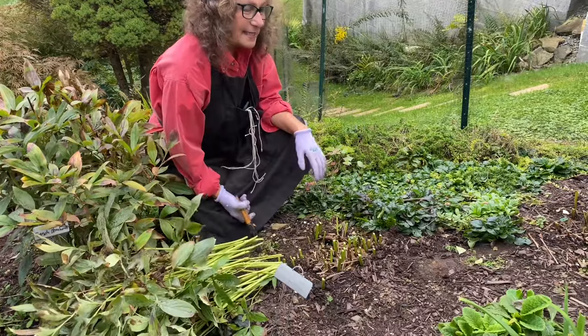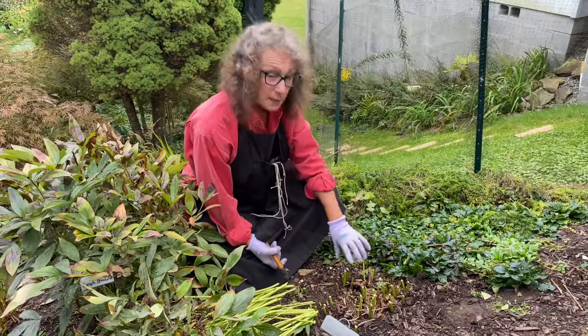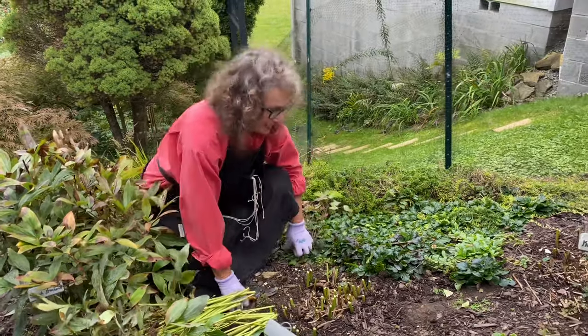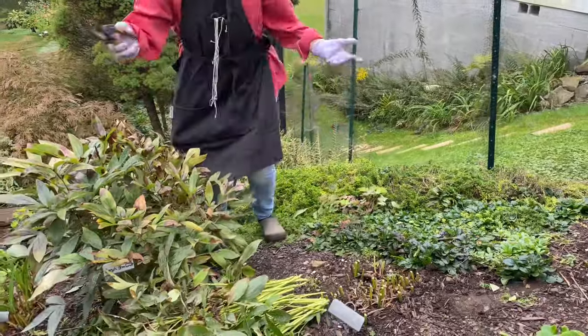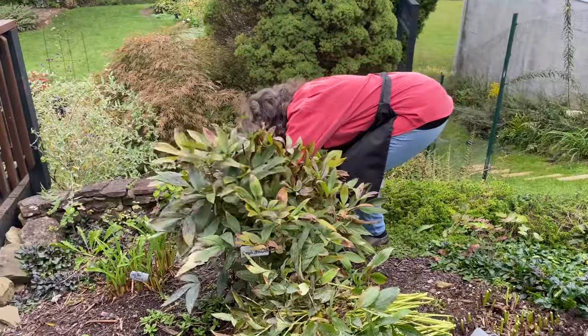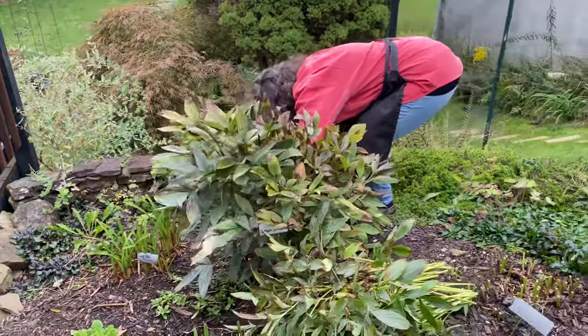So that's all you do — cut them back about two to three inches and leave them alone. Then in the spring, at the first sign of leaves, that's when you want to put a little fertilizer and compost on them and let them bloom for you. It's that easy. I'm going to go through the three clumps down in the main perennial border and do that today.